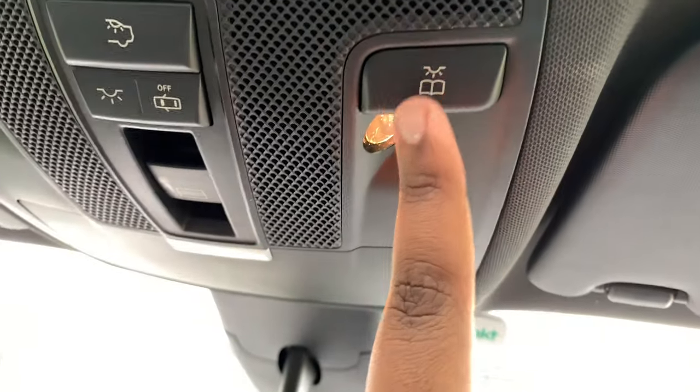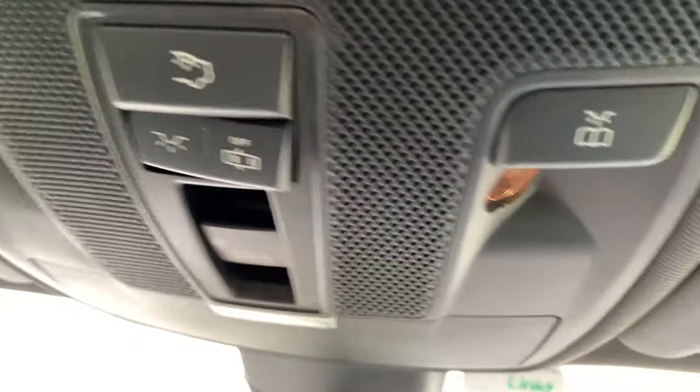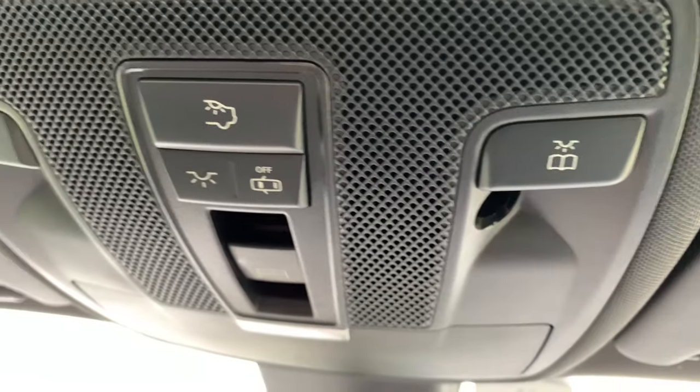Your front reading lights for the passenger and driver, and interior lights — they double up as your interior lights, turning on and off gradually.